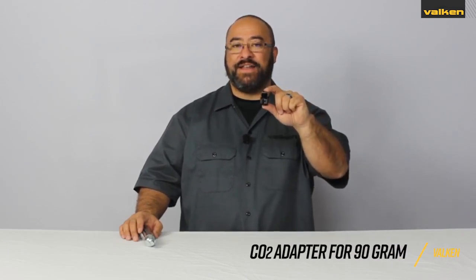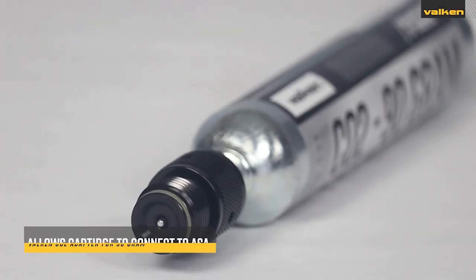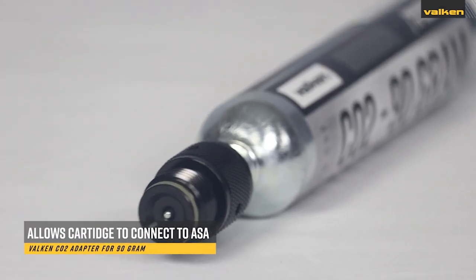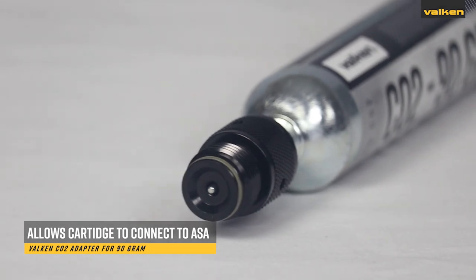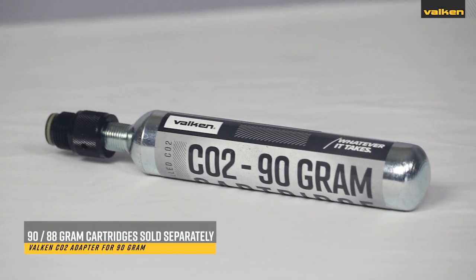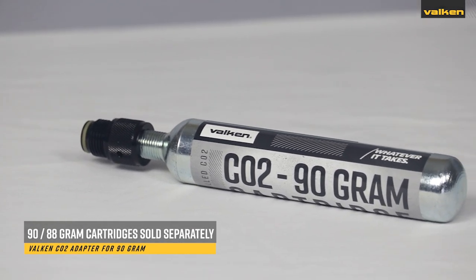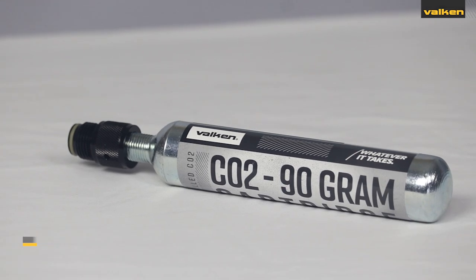This is the Valken CO2 adapter for the 90 gram CO2 cartridge. These adapters allow you to connect any 90 gram CO2 cartridge to any standard paintball air source adapter. They also fit most 88 gram CO2 cartridges. The 90 and 88 gram CO2 cartridges are sold separately.